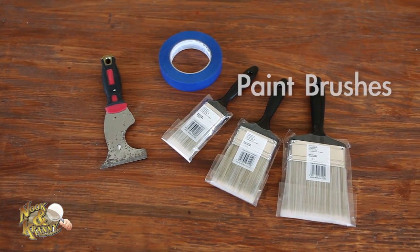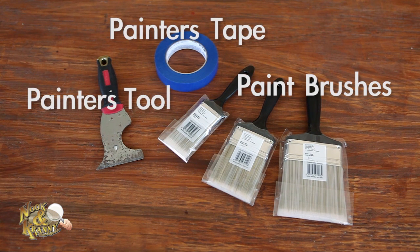Painting supplies: we recommend a variety of paint brushes, painter's tape, and a painter's tool — also known as a five-way tool. This is a multipurpose tool for scraping, opening, and prying.